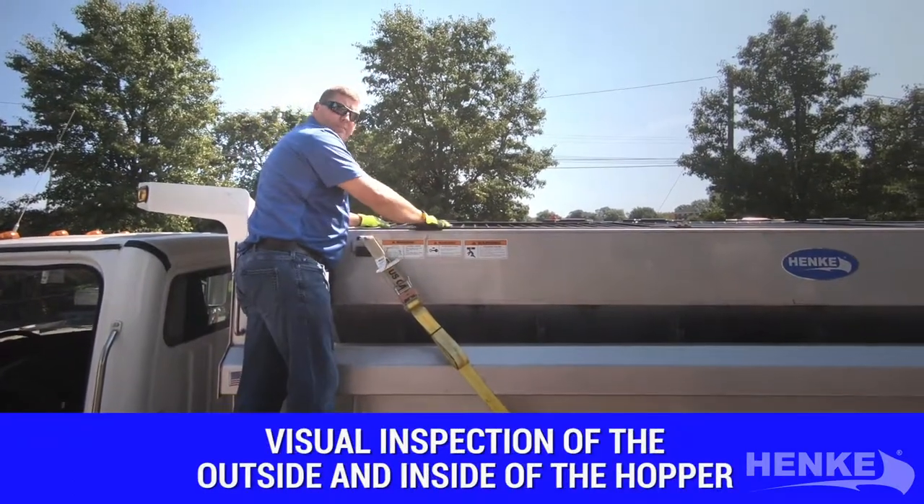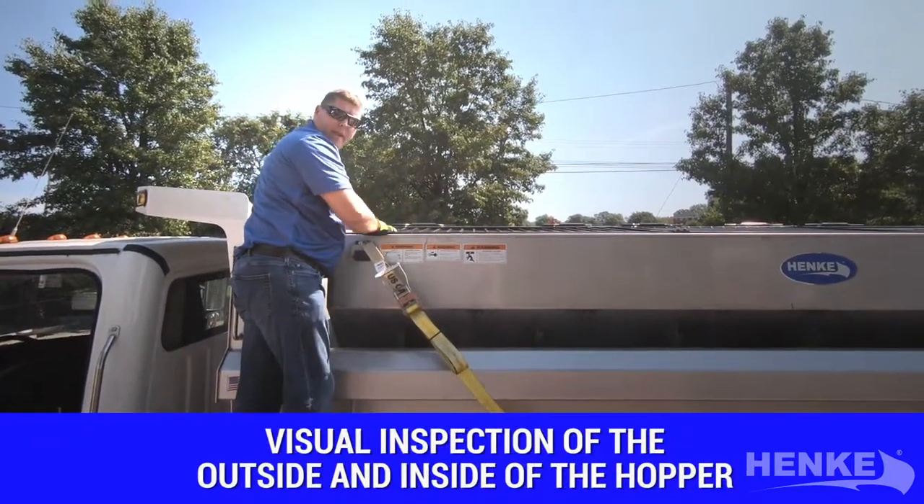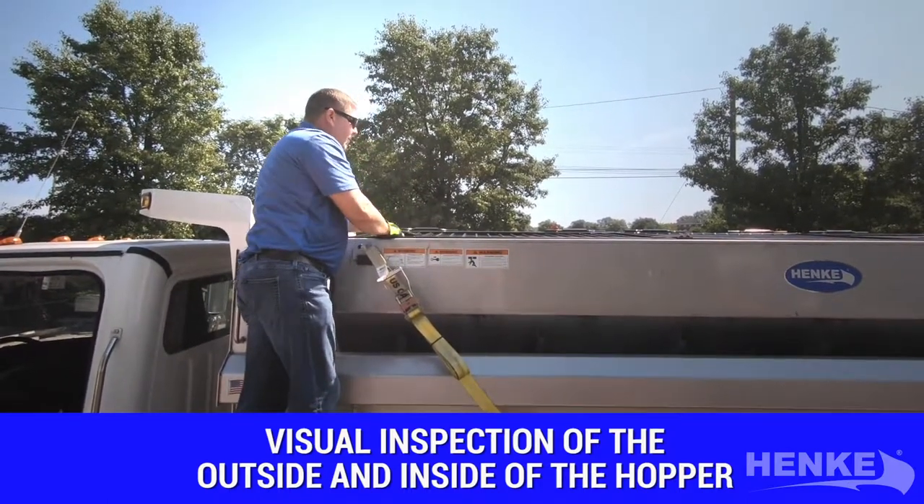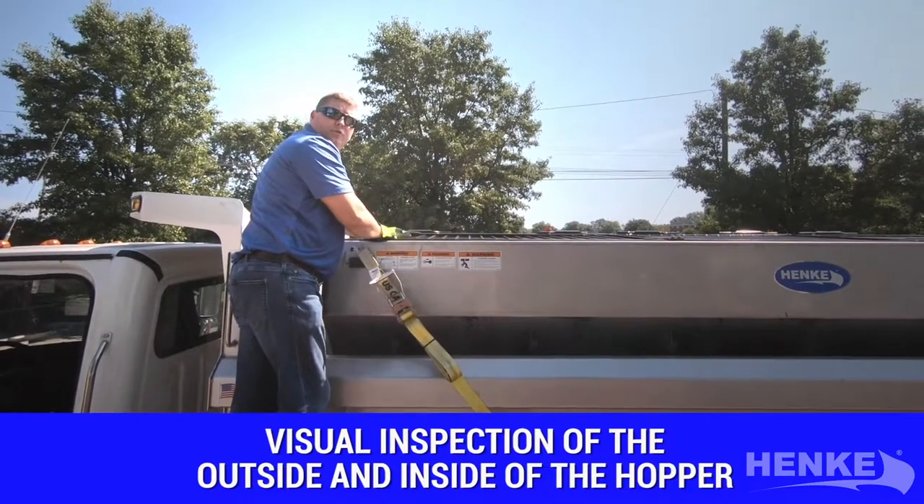I'm looking at the top grade screens, making sure they're in place and they have no damage. I'm looking at the inverted V, again in place and no damage. I'm also doing a visual inspection of the drive component.